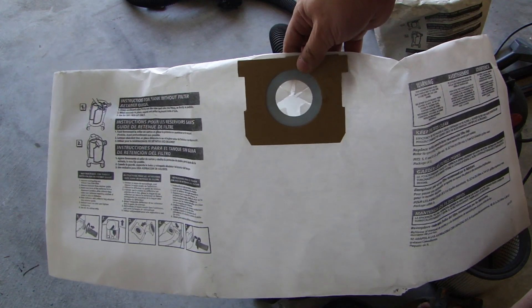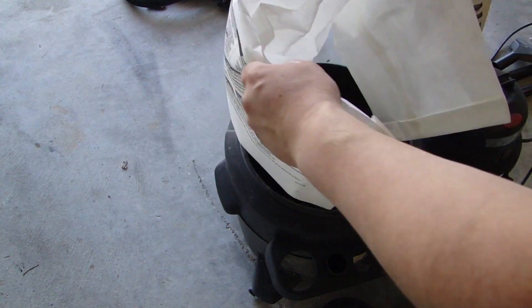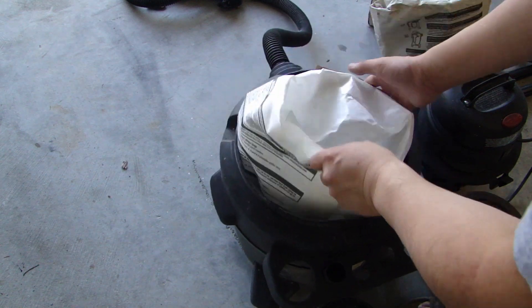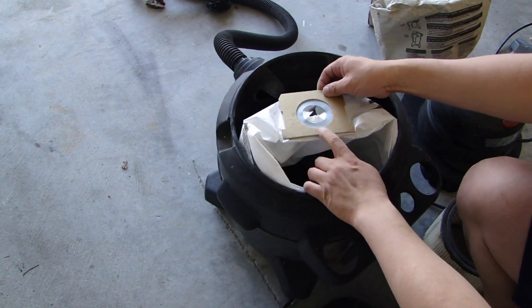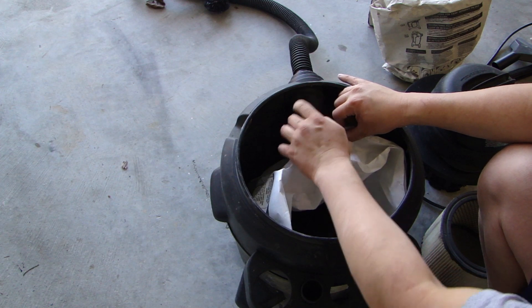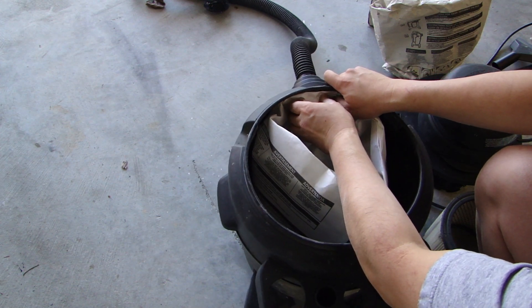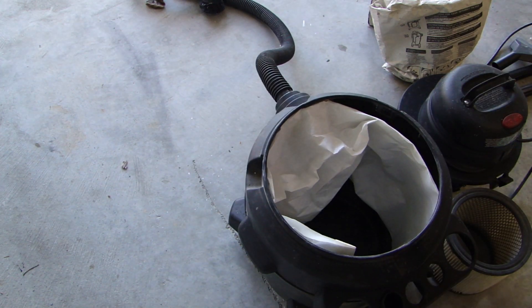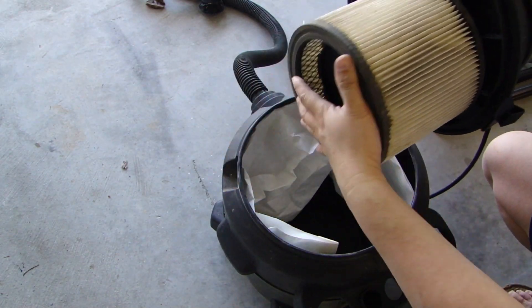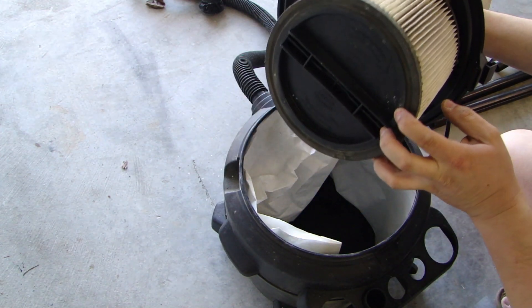This is one of the replaceable paper bags. You just basically open the bag a little bit so you have some opening, some space in there. There is a rubber seal around here. What you want to do is put this rubber seal around the vacuum hose here inside the canister and push it as far as you can. Then we'll put the paper filter back on and put the end cap screwed clockwise.